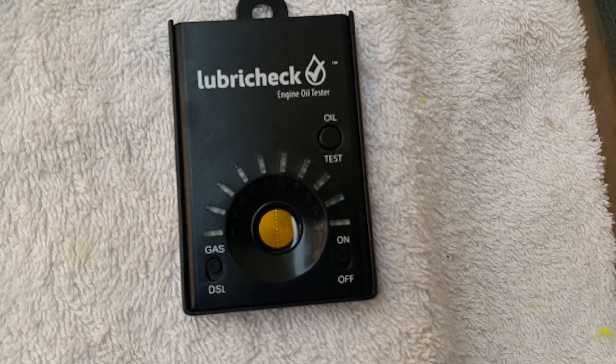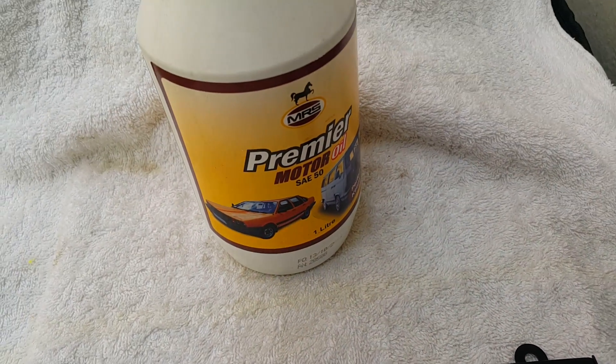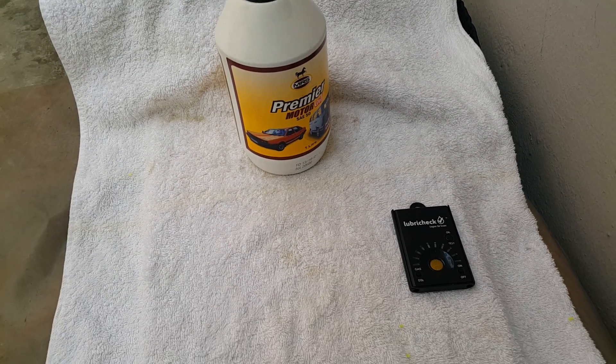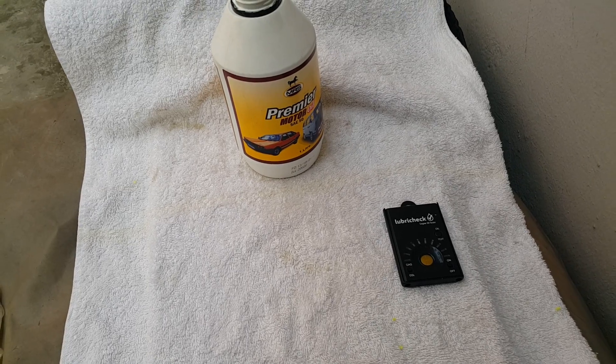It's a number five there, and it's the MRS premium motor oil SA50. And that's it from Mommy Girl Cars — thank you and bye-bye.